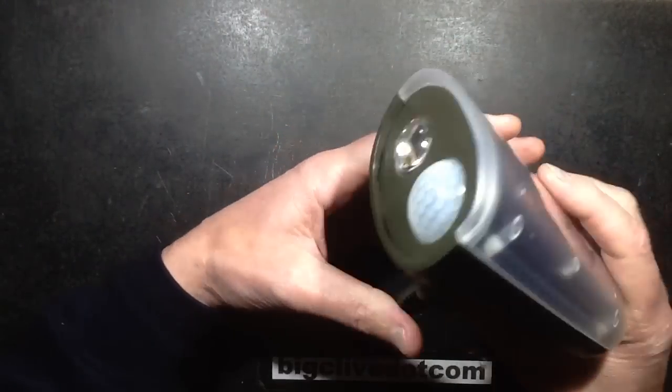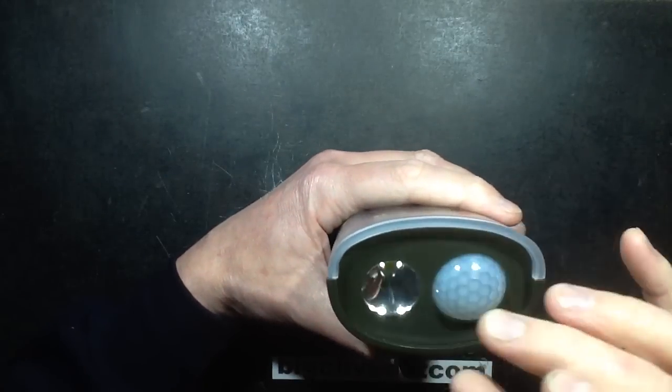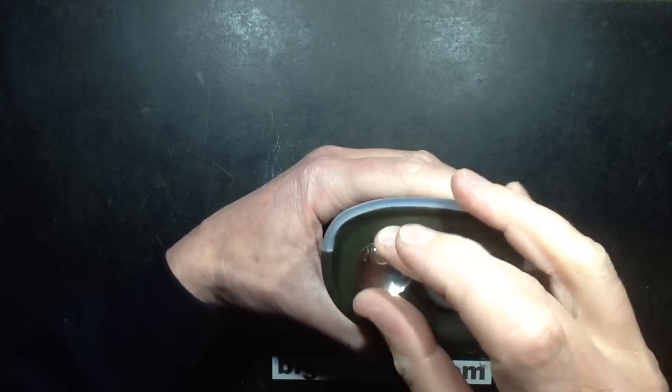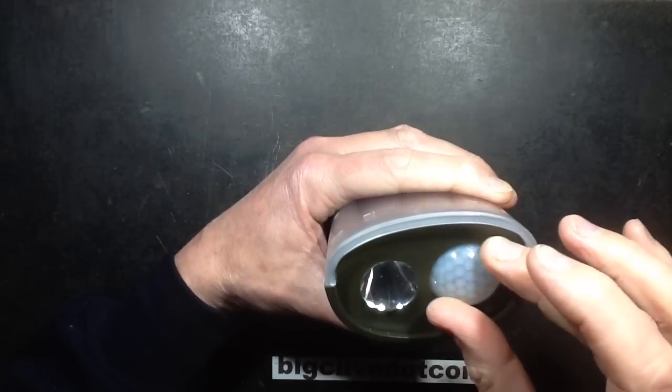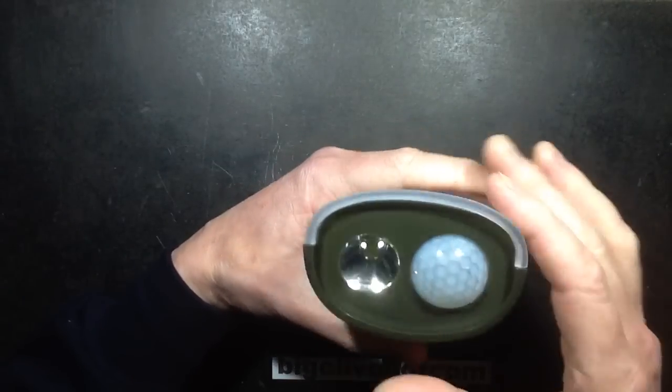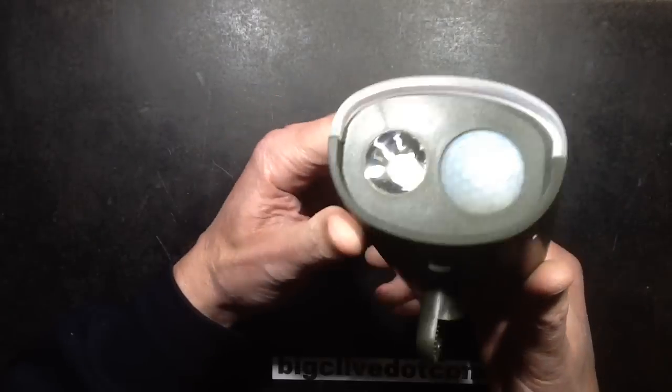Fundamentally it's got this fairly chunky lens with a reflector and a high-power LED behind it, and then the passive infrared sensor there. The PIR sensor felt like it moved slightly — it does, it's slightly loose. Hopefully that's not a problem; then again, it would be pointing down so that wouldn't be a water ingress point.